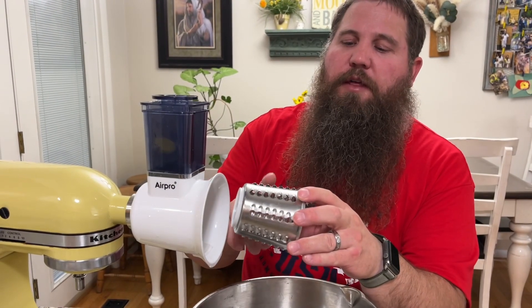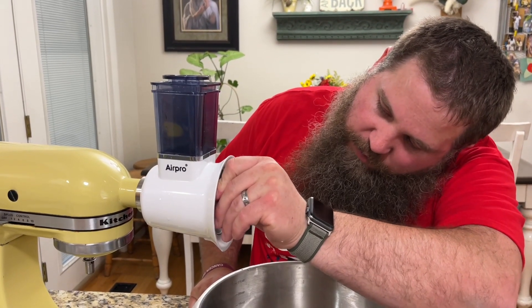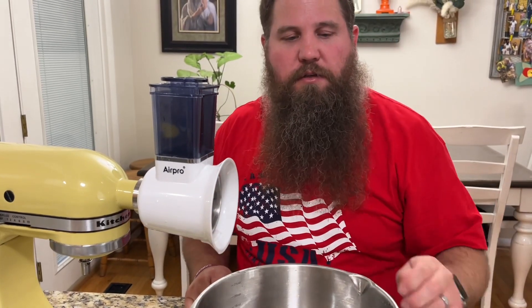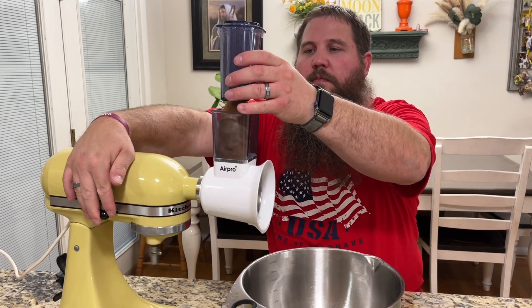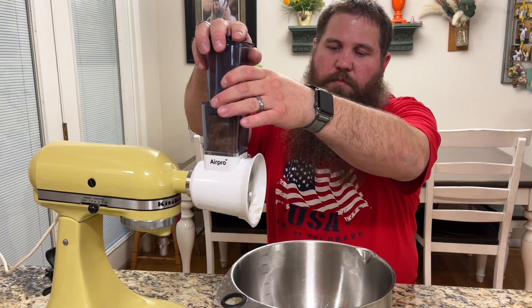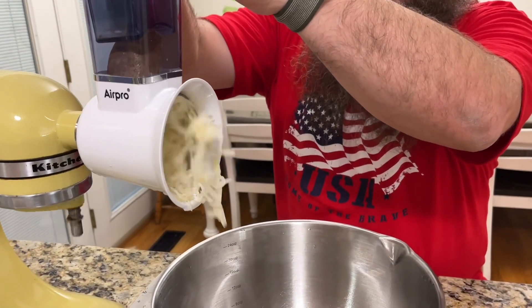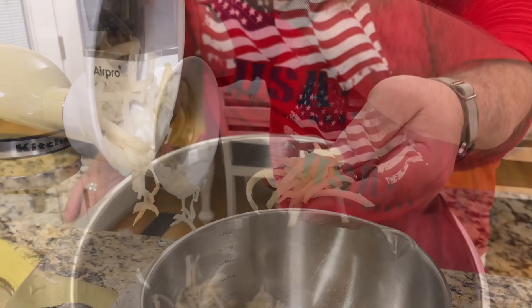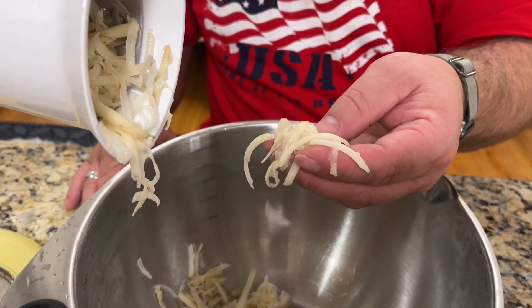Next we're going to try the coarse grater and we're going to do this one with some potato to see if we can get some hash brown style slices. You can see it made really nice hash brown style potato slices.